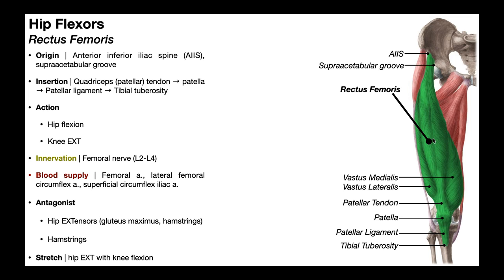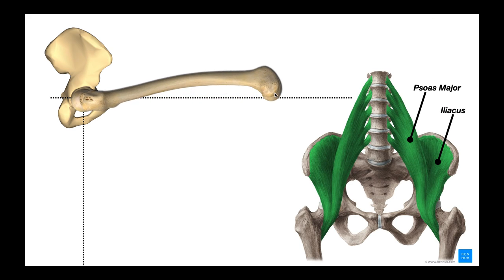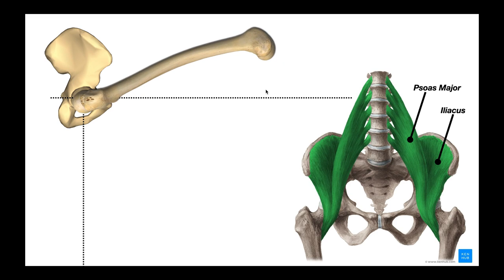To stretch the rectus femoris, you can flex the knee, but because it crosses the hip joint, you can increase the stretch by also adding hip extension. In summary: from neutral to 45 degrees, rectus femoris activity peaks; from 45 to 90 degrees it drops off, and iliopsoas takes over as the major hip flexor. Beyond 90 degrees, there is no rectus femoris contribution, and all further hip flexion is performed by the iliopsoas muscle group.